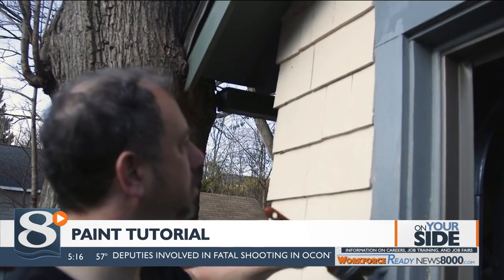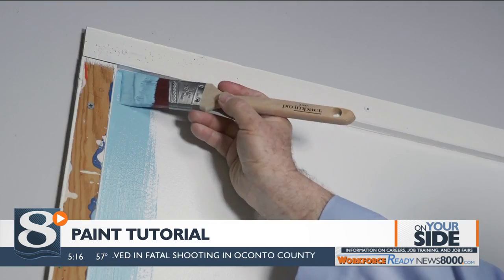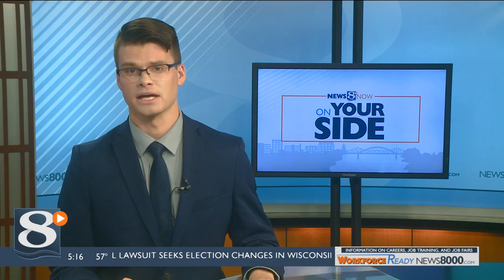For News 8 Now, I'm Martha Koloski on your side. CR says it's always a good idea to keep leftover paint for future touch-ups. If you're using the original container, close the lid tightly by tapping on it with a hammer. Write the date you used it and the room you used it in with permanent marker.